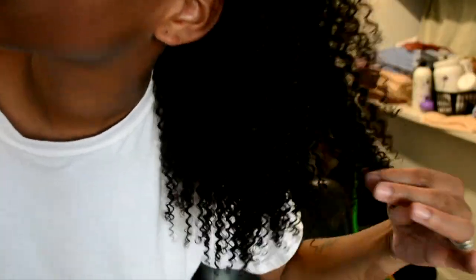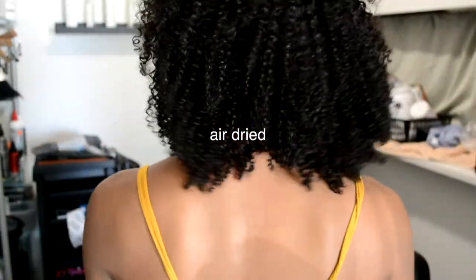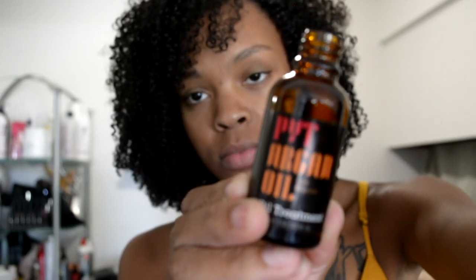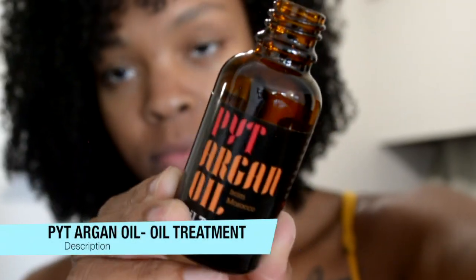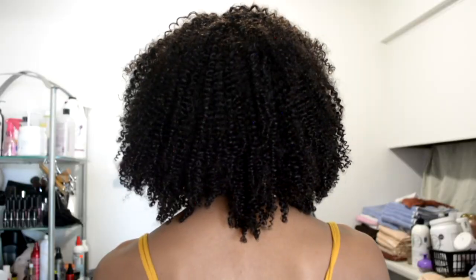Now I'm just going to come back and show y'all how the hair looks when it's dry. I'm just taking the PYT Argon Oil Treatment and putting that on my hair for shine. This stuff smells so good. And I'm just rubbing that through without manipulating my curls too much, because I want them to stay as defined as possible.